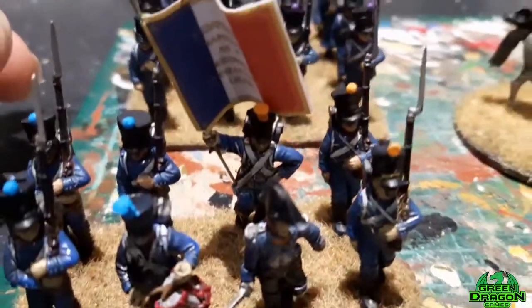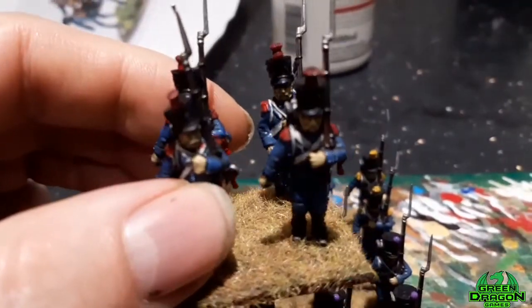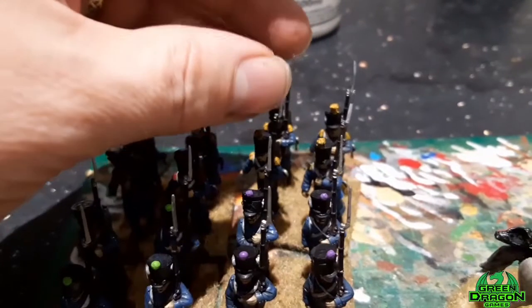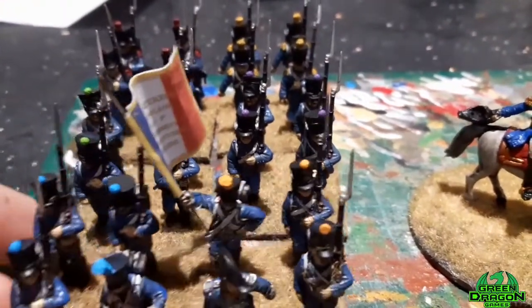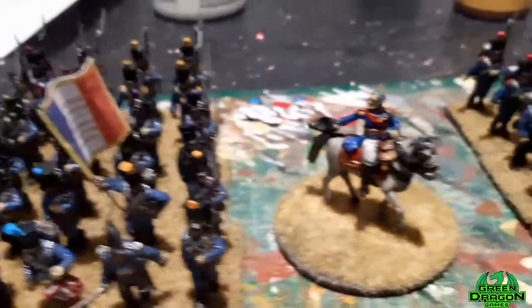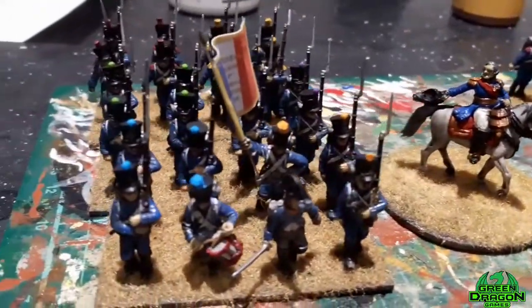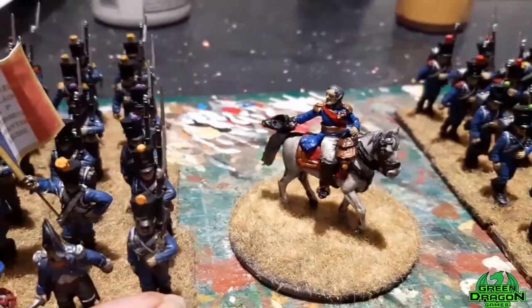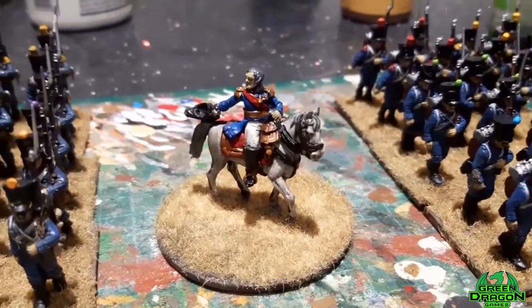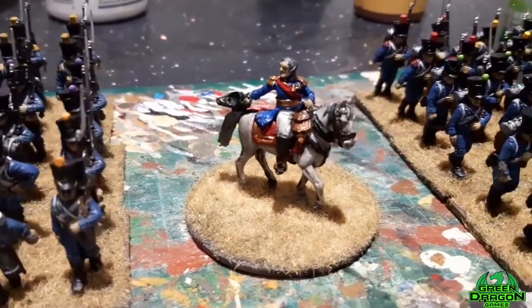I'm just waiting for a bit of paint to dry at the moment, and the grenadiers and Voltigeurs as well. I finished all this lot in February - I'm quite pleased really. Definitely using the blue spray as a base to kick-start them off definitely saved time, but it's still been hard going to get all 48 - well 49, 50 if you count the horse and the Marshall as two separate figures.